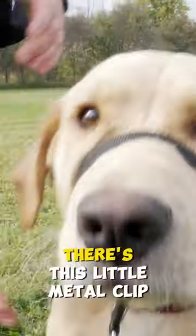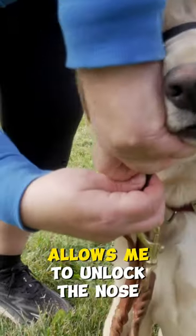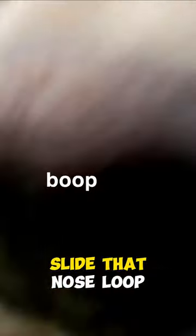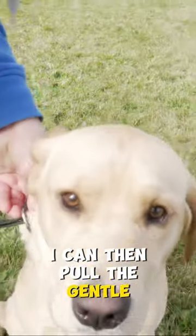You might be able to see under the chin there's this little metal clip. That little metal clip allows me to unlock the nose loop, so I can pull it down a little bit and then slide that nose loop right off over her nose. I can then pull the Gentle Leader through.